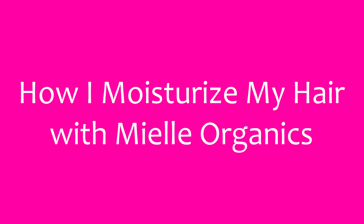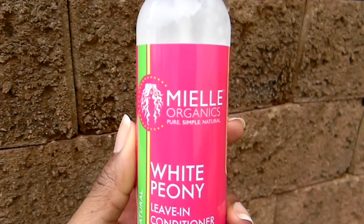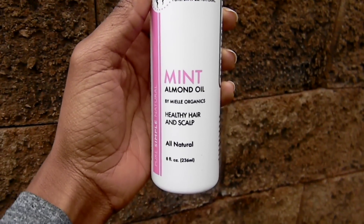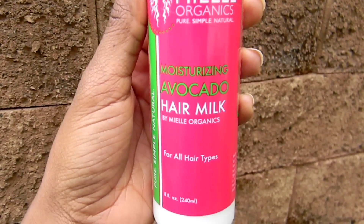Hi guys, so today I will show you how I moisturize my hair with my Yale Organics products. I will be using their white peony leave-in conditioner, their mint almond oil, and their moisturizing avocado hair milk.